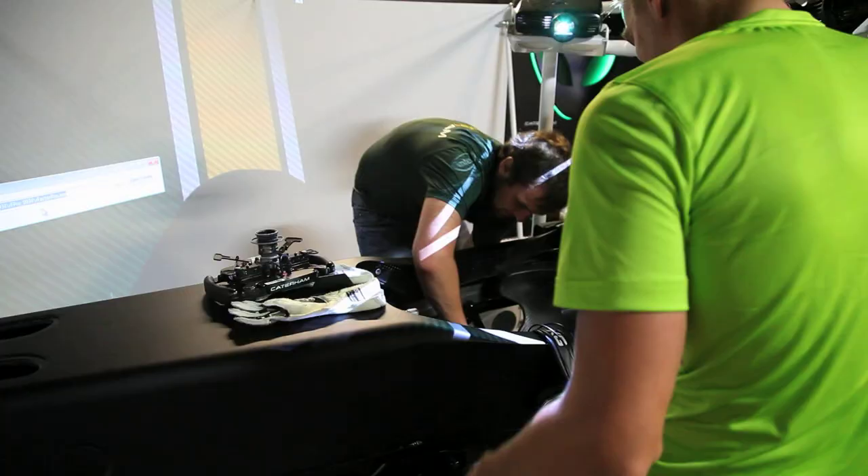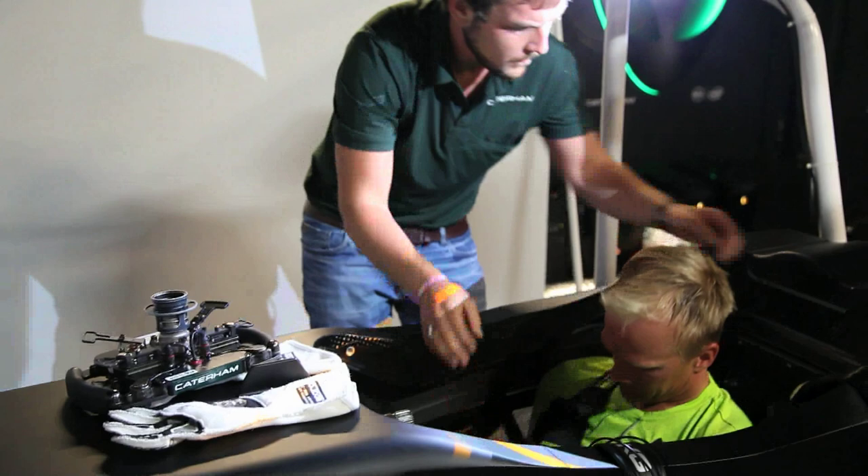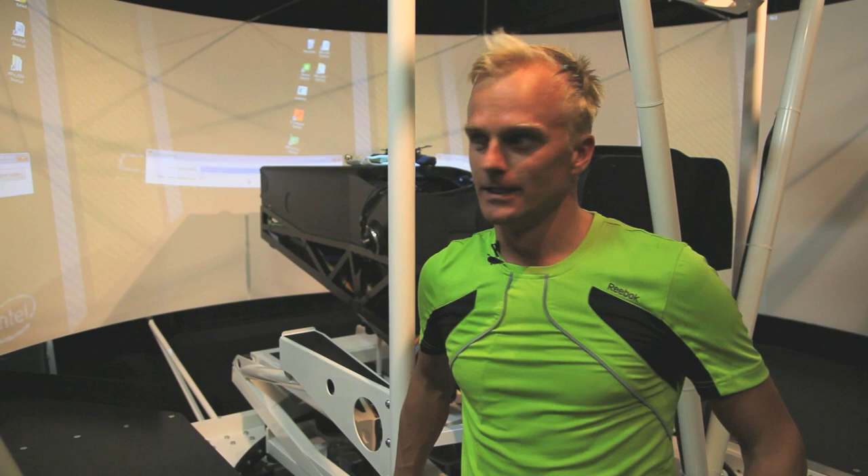Today we are here in our simulator. It's a relatively new kit, but it's been coming along really nicely. I've spent quite a lot of time here this year. Obviously in my training kit, not in my overalls — it gets hot there. It feels like a real car.